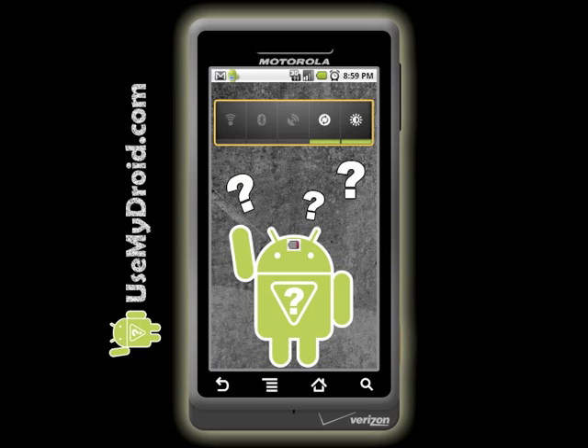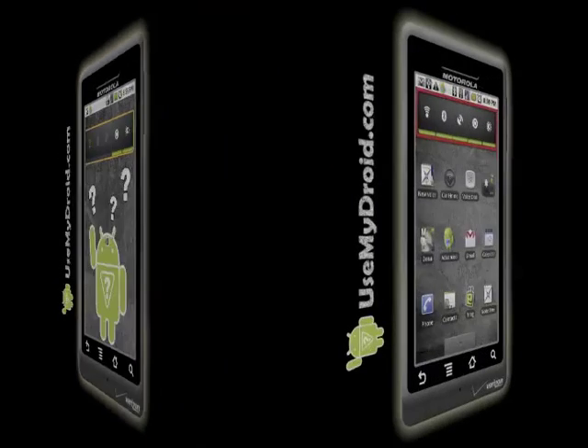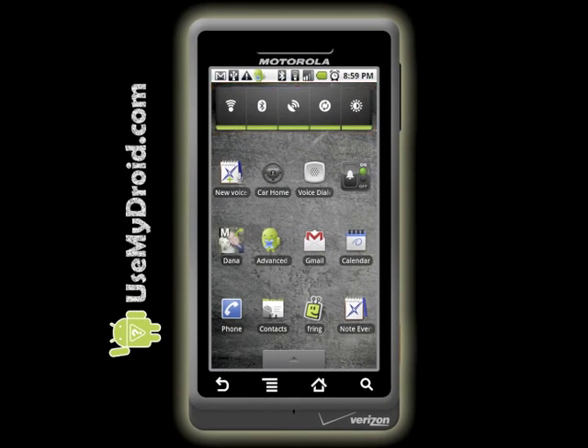In this How to Use My Droid video, we'll show you the different parts of the power control widget. In the next video in this series, we'll show you where you can get the widget and how to install it on your own Droid. Using this power control widget helps you control battery usage. With it, we can turn off items that you don't use very often to save battery life, so you can end up using your phone longer between charges.